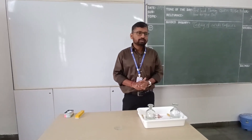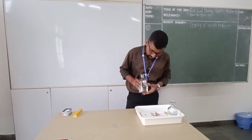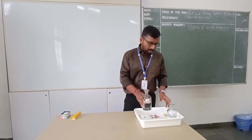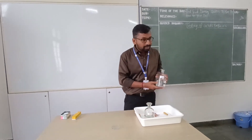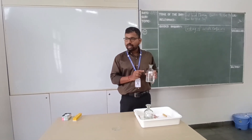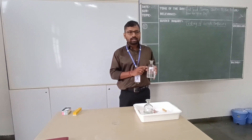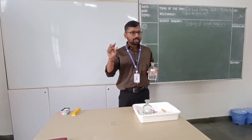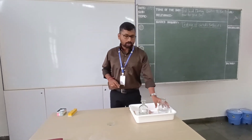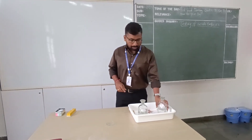Good morning everyone. Today we have two guests with us: hydrochloric acid and — can you guess? — sodium hydroxide. Have we learned about this equation? Do you remember? Yesterday we discussed the chemical equation: HCl plus NaOH. So what is sodium hydroxide, and what happens when these two come together?